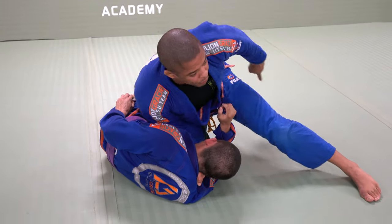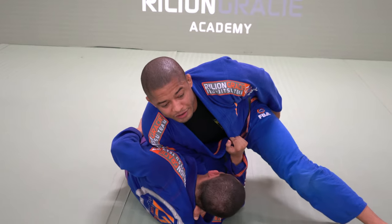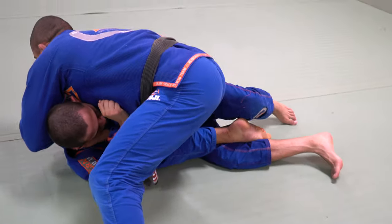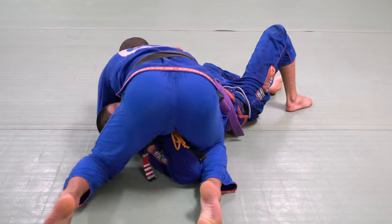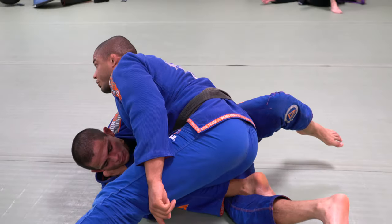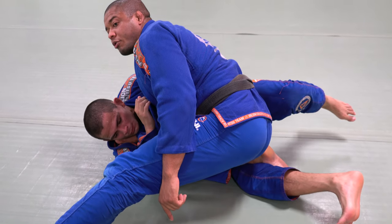The reason I keep my hook over there and I don't pass the guard, is because if I pass the guard, he will put his back flat on the ground — and right now, I don't have a choke. So this hook is good — don't allow him to go sideways.